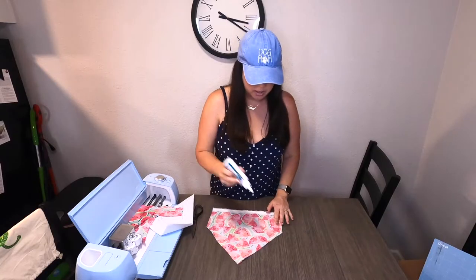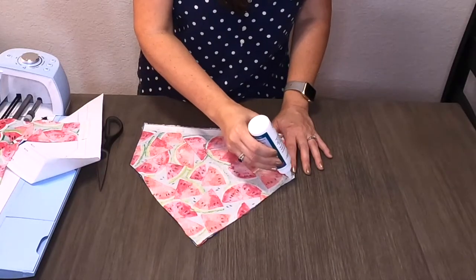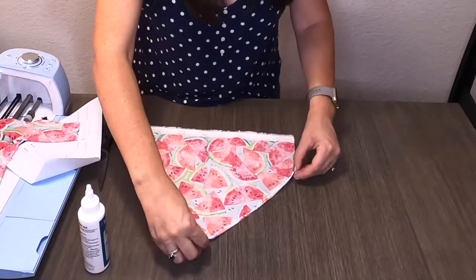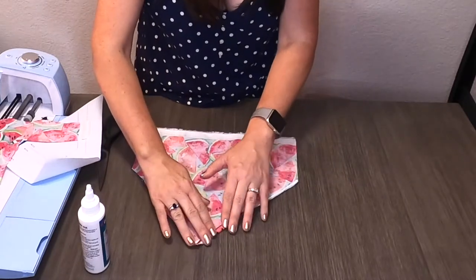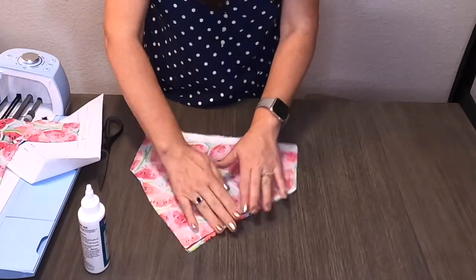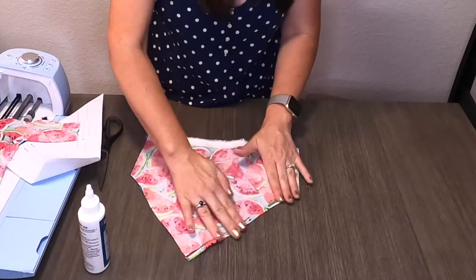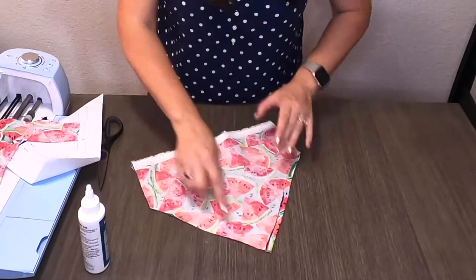To glue down our edges, we're just going to put a small bead of glue along the edge, and then fold it over about a quarter of an inch.